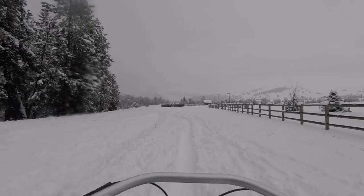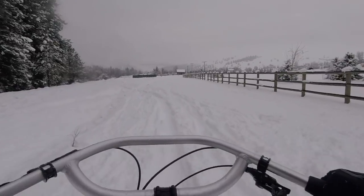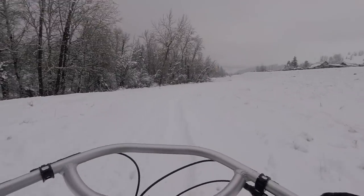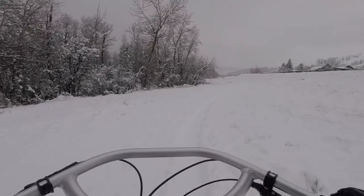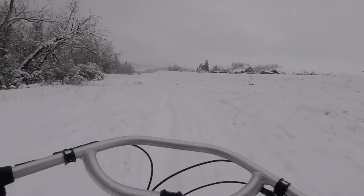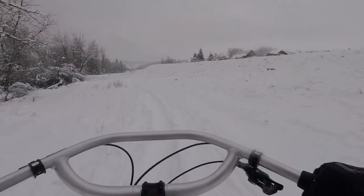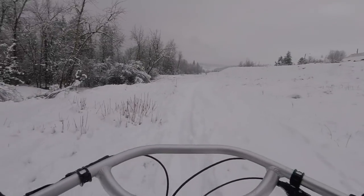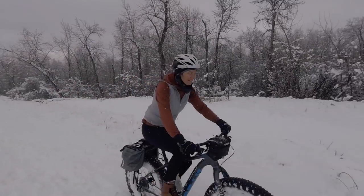The front end of the Muckluck is less twitchy than the Otso. I actually really like how the Jones bar feels on the Muckluck — good leverage, less weight on the front, so that the front end has a better chance of getting up and over snow rather than just plowing into it.